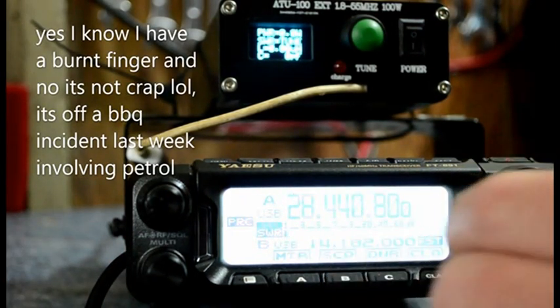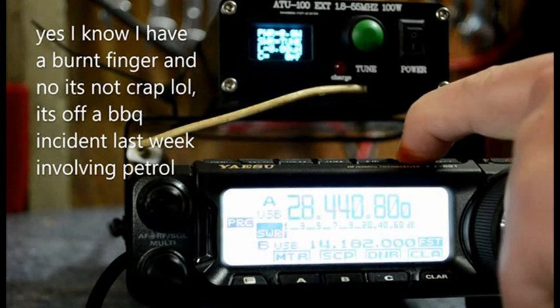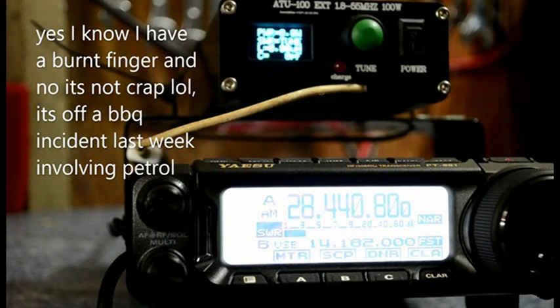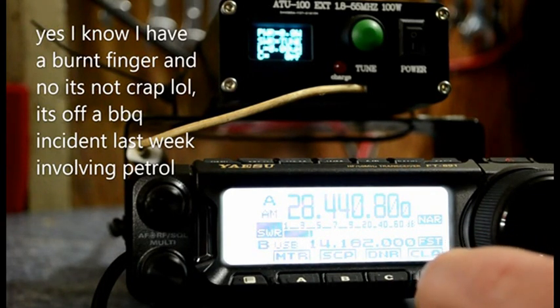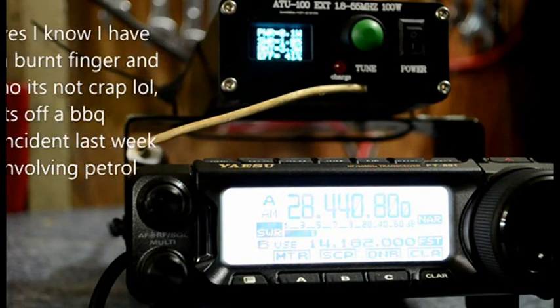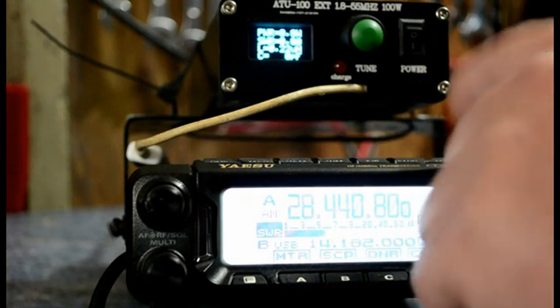Then you go to the band you want, finger on the band, change the mode. This is just what I do — you can whistle down the mic if you want. Right, it's on tune, it should tune. Now we'll go straight away. Now we'll have a tune around, we'll go back to SSB.